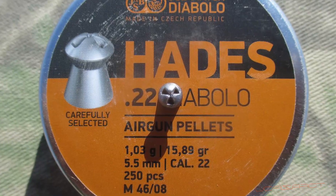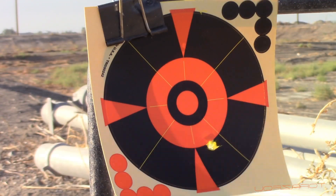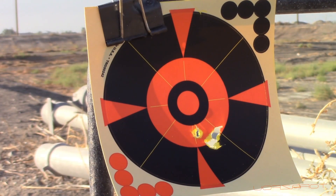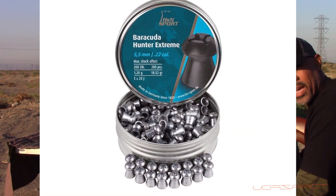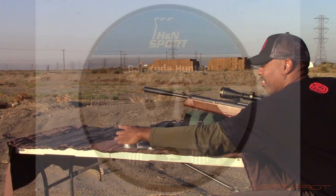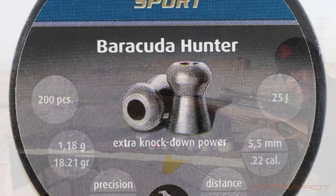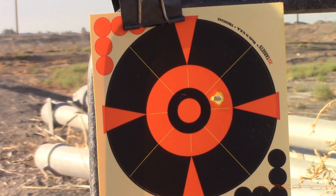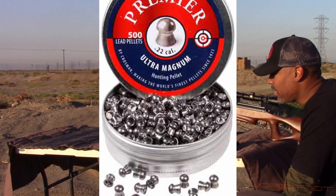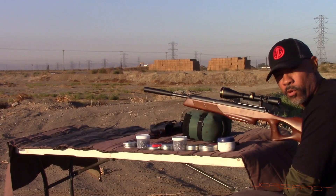Next up we have the JSB Hades at 15.89 grains. Next we have the H&N Barracuda Hunter Extremes. Next up we have the Barracuda Hunters at 18.21 grains. Last we have the Crosman Premier domes at 14.3 grains.